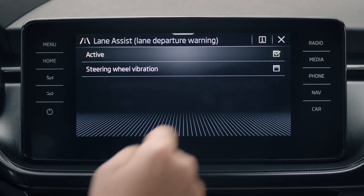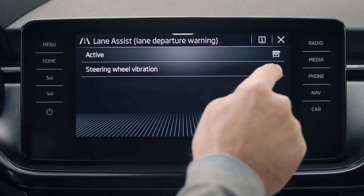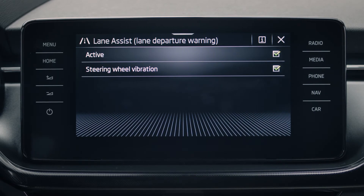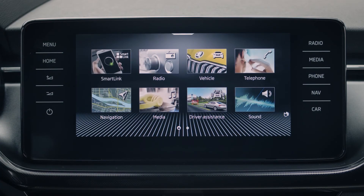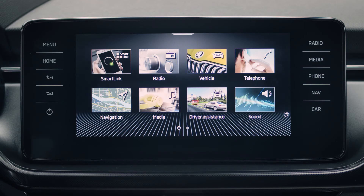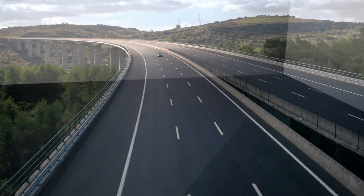You can also activate or deactivate Steering Wheel Vibration by ticking the box next to Steering Wheel Vibration. We recommend that you leave the system switched on. We wish you safe travels with the Lane Assist, and we hope you're enjoying your new Skoda.